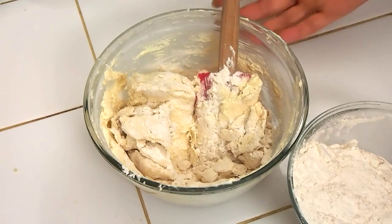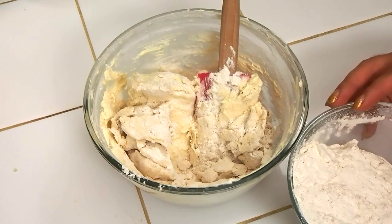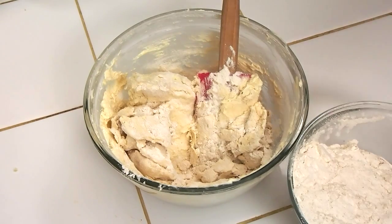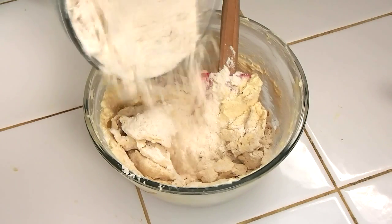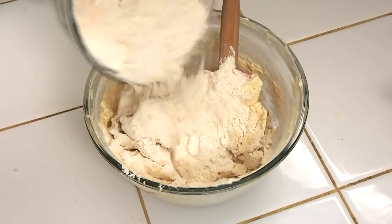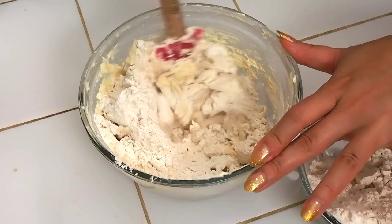As important as the creaming process was for the right texture of cookies, it's equally as important to not overwork your gluten when you introduce your dry into your wet. So I'm mixing in the dry ingredients in thirds, and I like to give it a help with my spatula while simultaneously using my mixer as well.